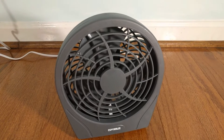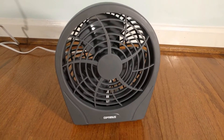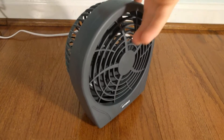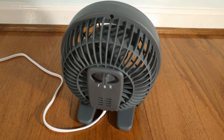I got this a while ago, but I never had the chance to video it, and it's a pretty nice fan for the price. Optimus is a more lower-end fan brand. They sell cheaper products to drug stores and value stores and stores of that nature.